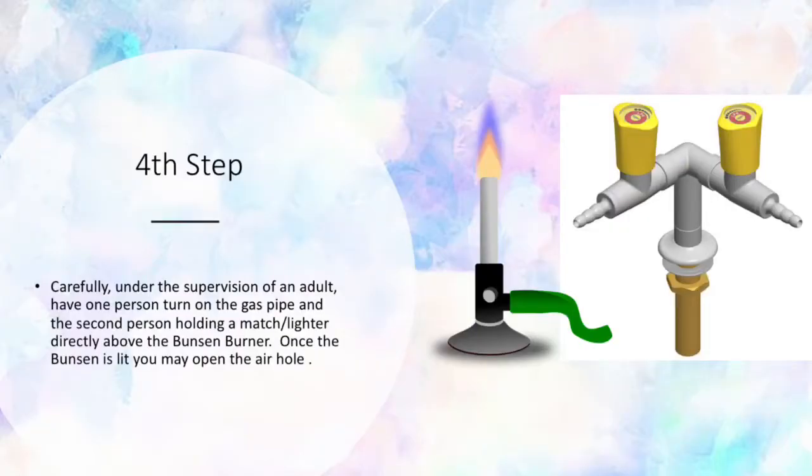Fourth step: carefully, under the supervision of an adult, have one person turn on the gas pipe and a second person hold a match lighter directly above the Bunsen burner. Once the Bunsen is lit, you may open the air hole.